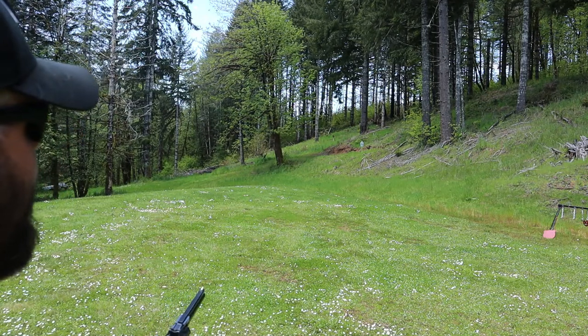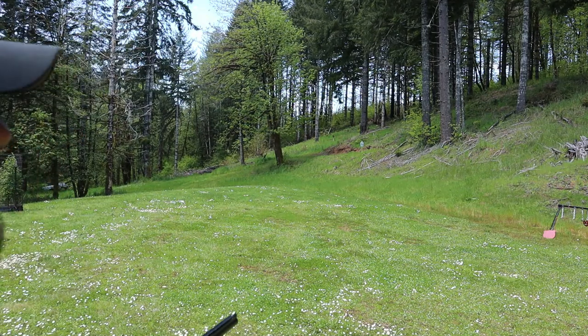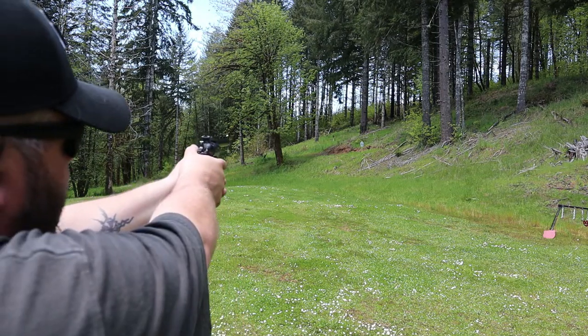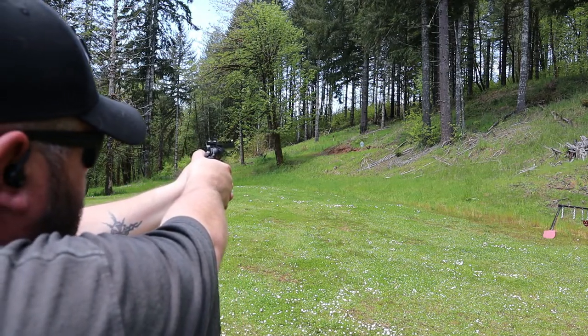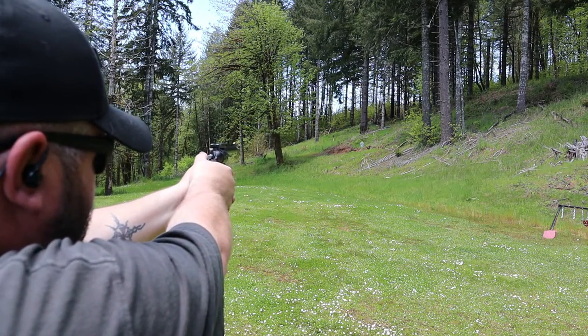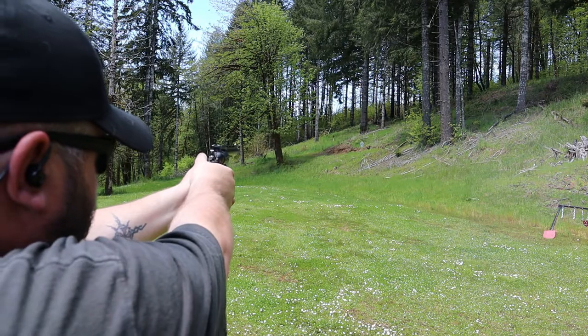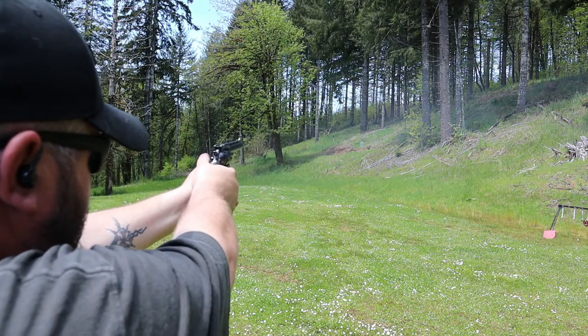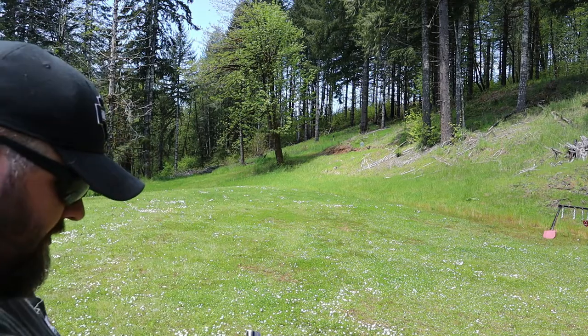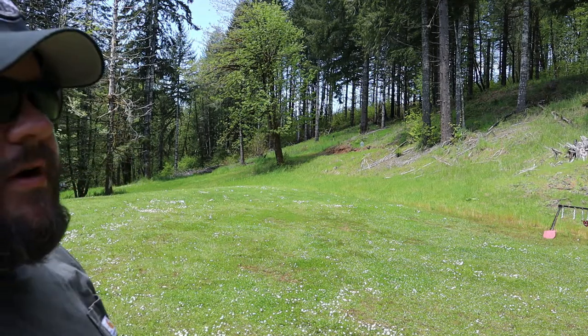I was kind of messing around — I aimed right for the silhouette, didn't hit it; aimed for the head, didn't hit it; went down to the feet where the feet would be if that was a person. There we go. That one I pulled. So I've got an idea of where to hold with the .38 Special.